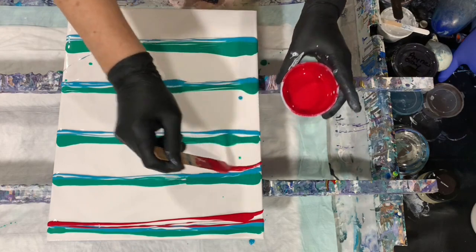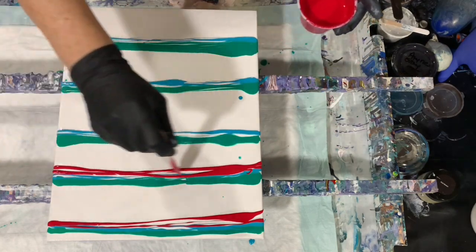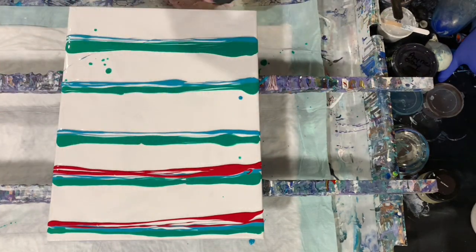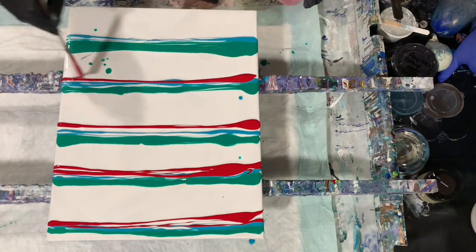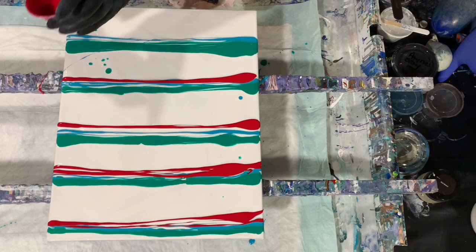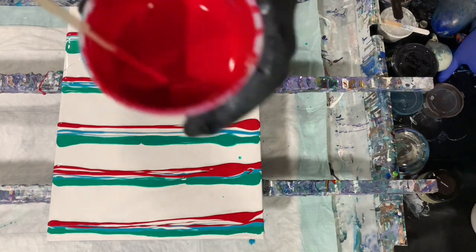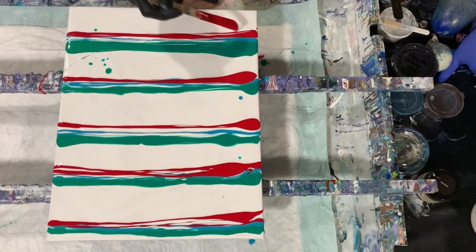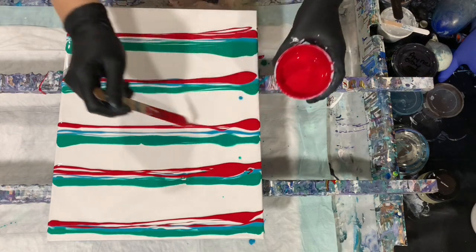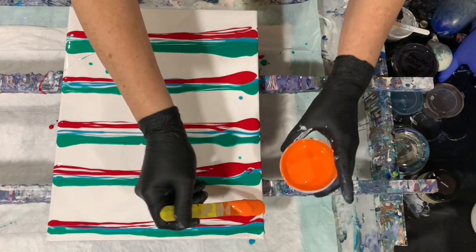I love using red — red definitely gives that pop of color. No silicone added in my paints today. I did add a little bit of water to each paint — I didn't mention that. I'll show you the consistency here; it's a little bit on the thinner side.